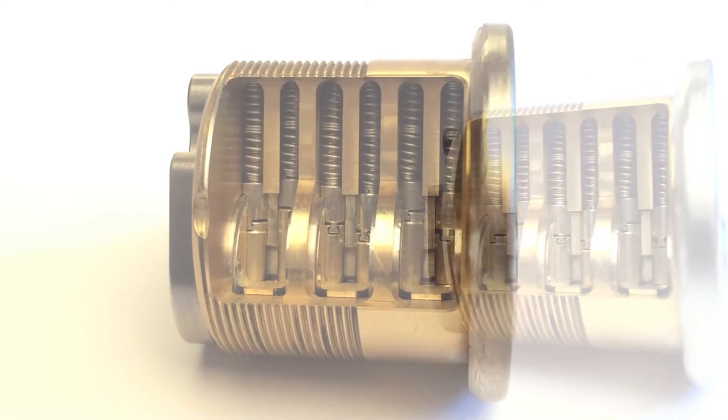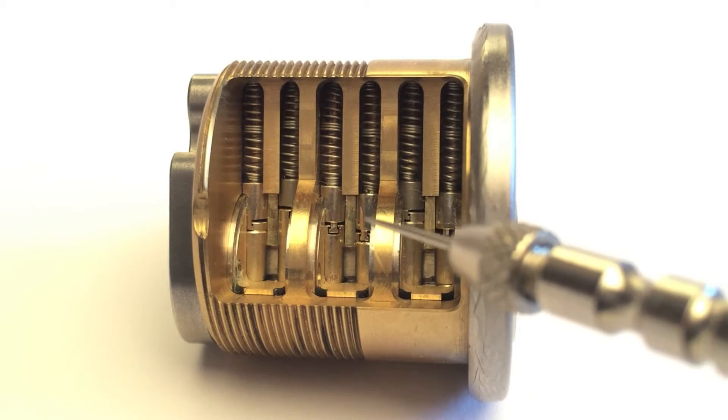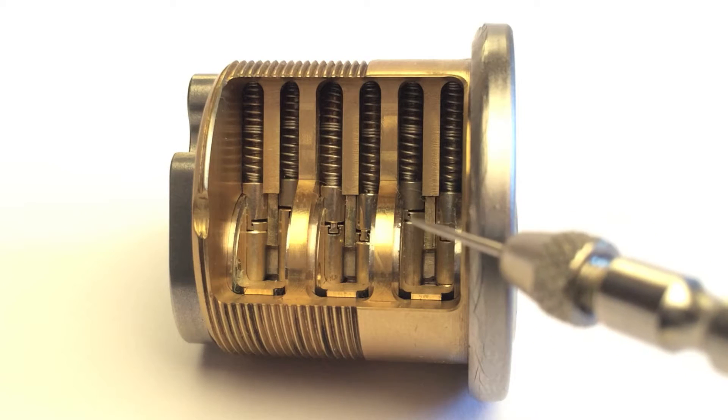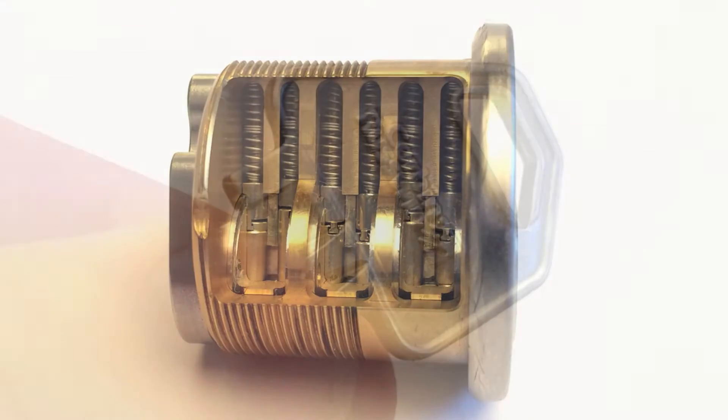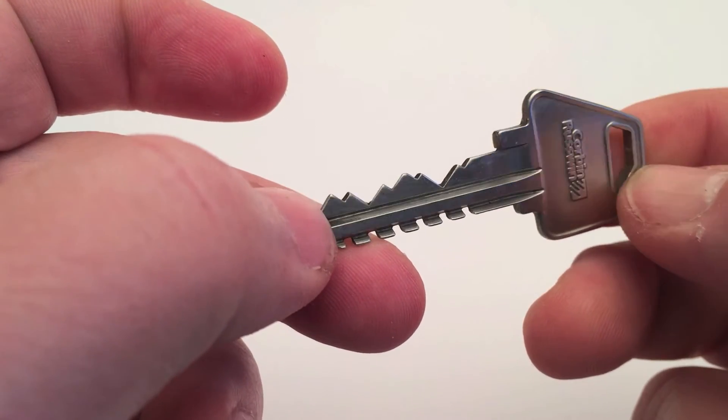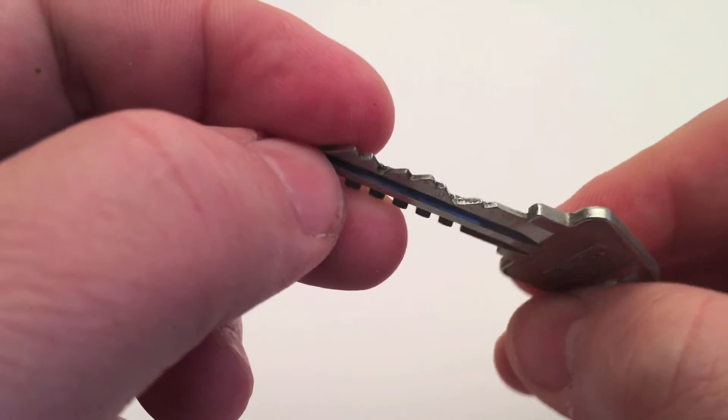The drivers of this lock have a T-shaped nose with a matching gap on the keypins. The keypins and drivers move together until they disconnect. The key will rotate the keypins with the connected drivers. The tips of the keypins are milled at various angles.